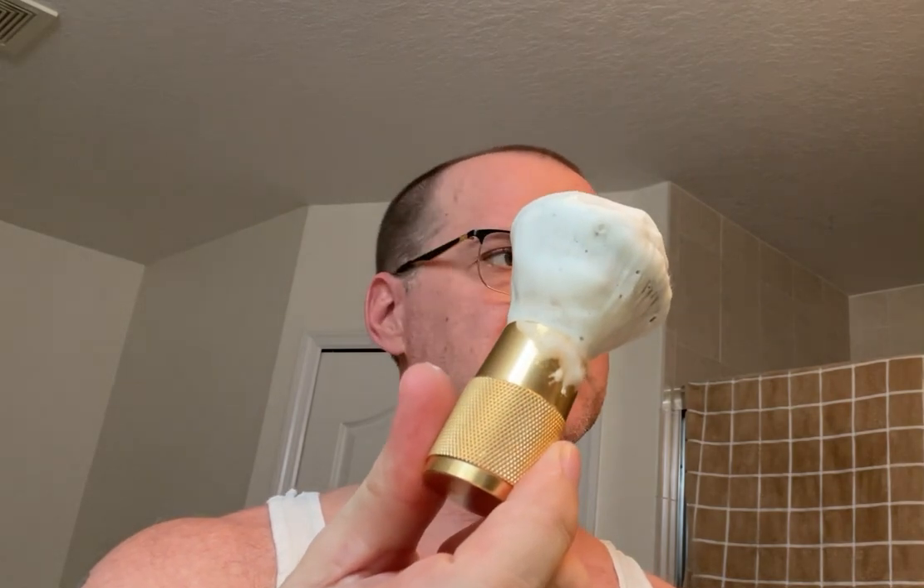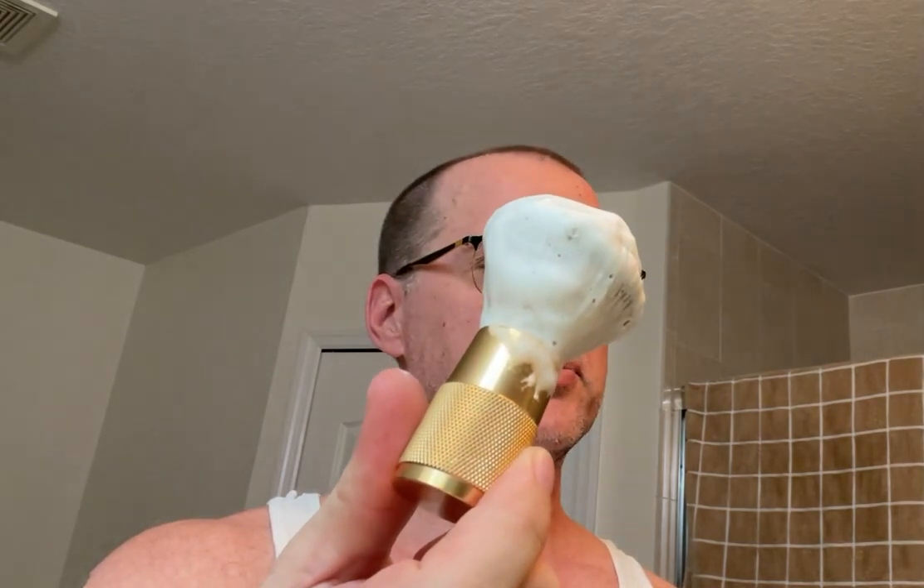Got my brush wet. This is a brush that my wife got me — I think it was our anniversary. Just an inexpensive Amazon synthetic brush, but it works really, really well.